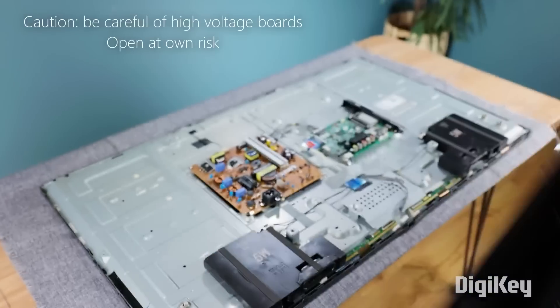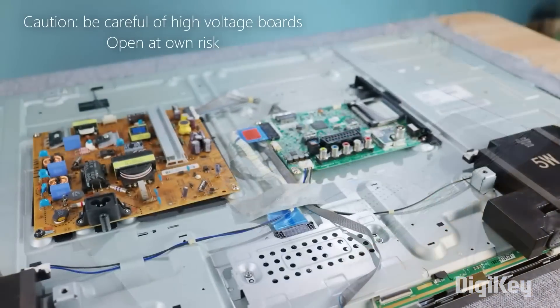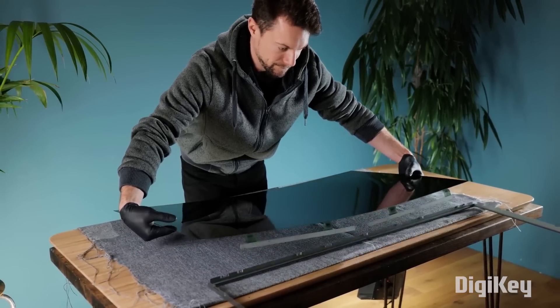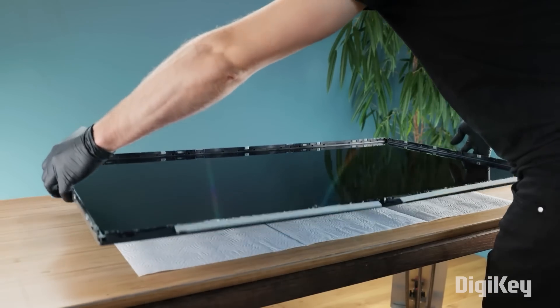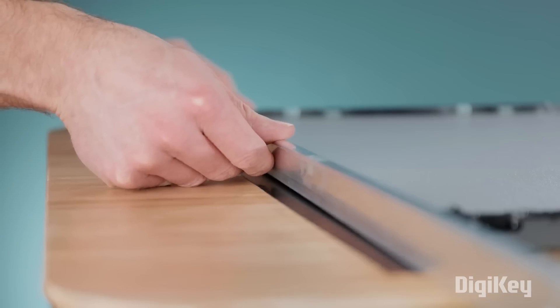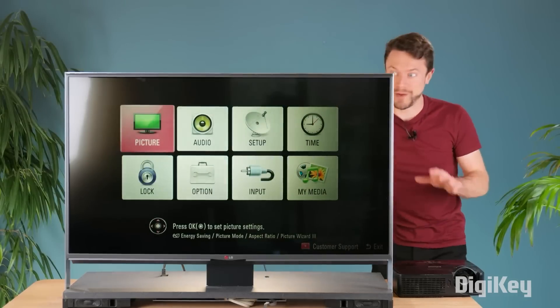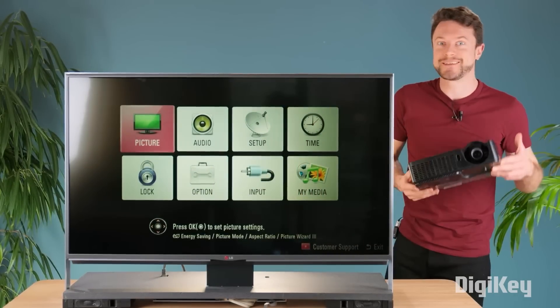I've salvaged parts from old TVs and even repaired one or two of them, but I've never considered making my own television using parts from several old ones. But that's exactly what DIY Perks is doing with this infinite contrast television. Okay, so infinite contrast is a little bit of a stretch, but he's taking a traditional LCD panel and improving it with the contrast ratio of a modern high-end OLED display.